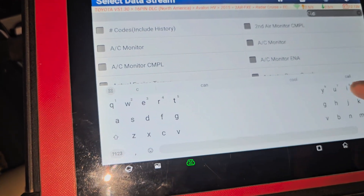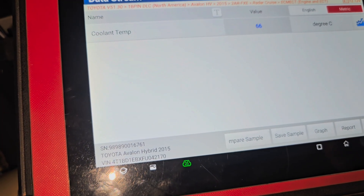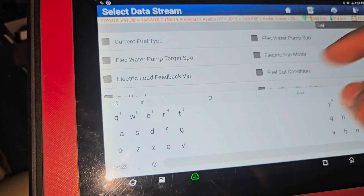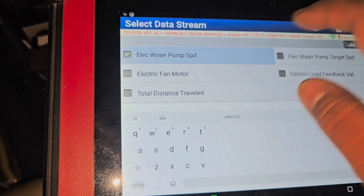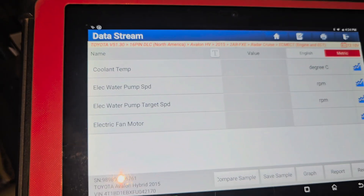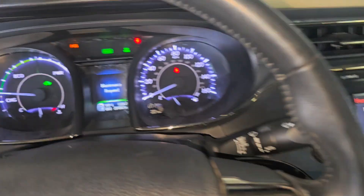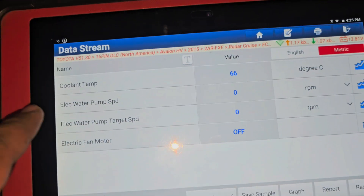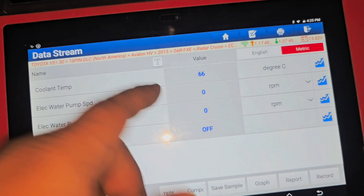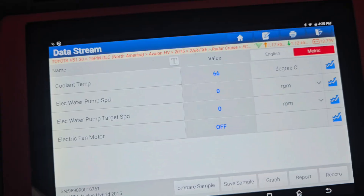We will monitor coolant temperature. We need to set two things to watch — the electric water pump speed and the target speed. We will start the car and check the readings.